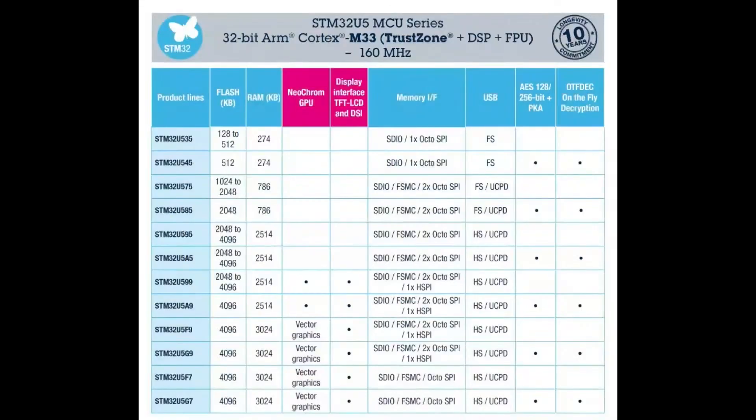Pixels add up fast at two to three bytes each, so it's nice to see they've bumped from the H7/F7's half or one meg up to two and a half meg — no need for external SDRAM wiring. Looking at the family: earlier chips don't have the NeoChrome GPU and only have 250K or 750K of SRAM, but the top variants reach three megabytes. They have all expected peripherals — SPI, UART, I2C, etc. — and once you get past the 59-series you also get high-speed USB.